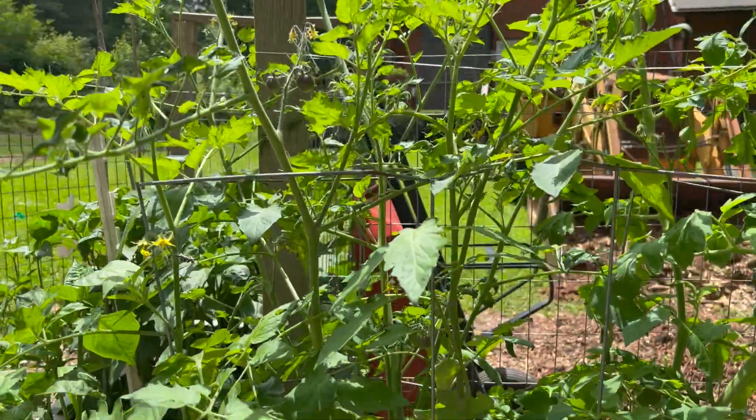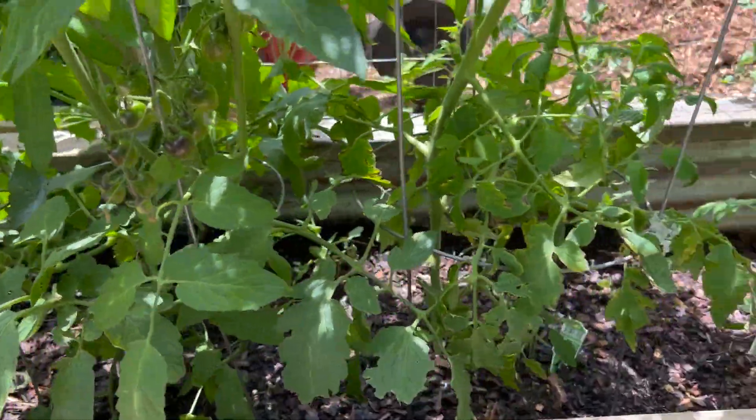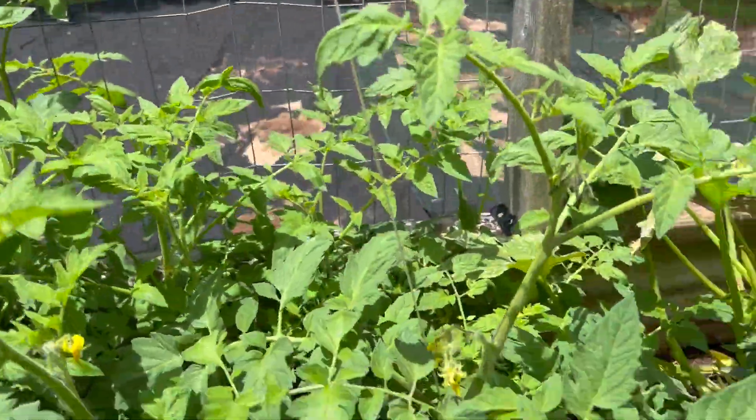These are the blood tomatoes and they are doing great. You see all of the tomatoes coming. Oh, and I forgot to spray my grapes up there. I've got to go back up there so I can spray my grapes.